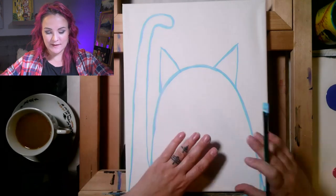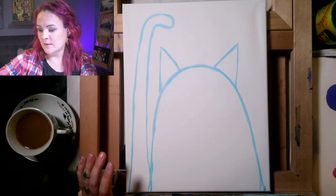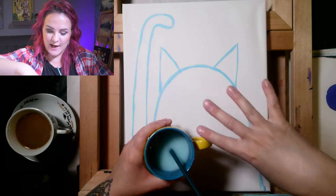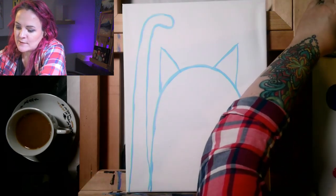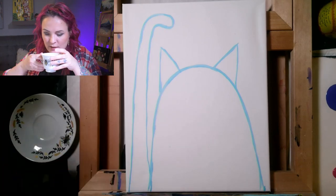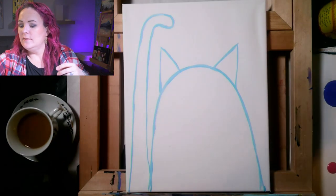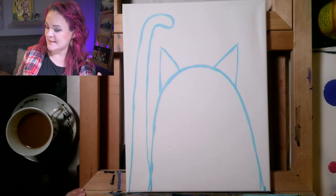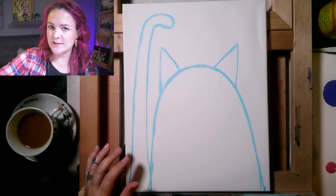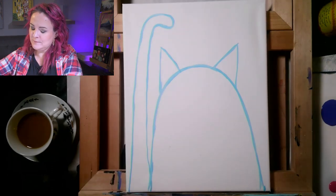My next step is to paint the background. We're going to leave the cat — the ghost shape, ears, and tail — white, and use a bigger brush to fill everything else in. Let's give mom a bath: when cleaning brushes, brush it lightly across the bottom of the cup; don't jab up and down or the bristles will fray. Dry it off. Now let's use the dad brush — dip it in the water cup, brush across the bottom, and dry it off.